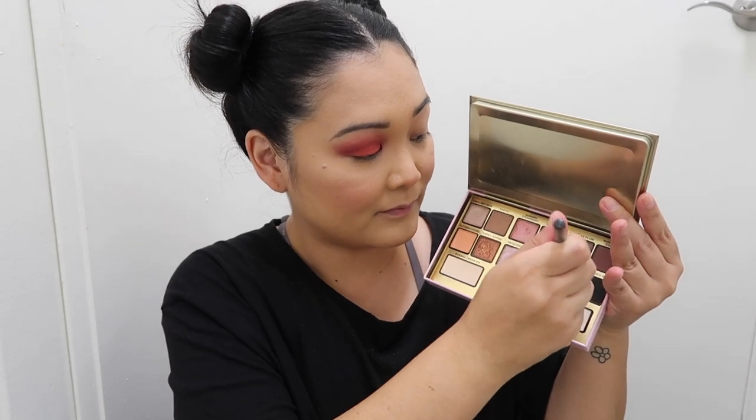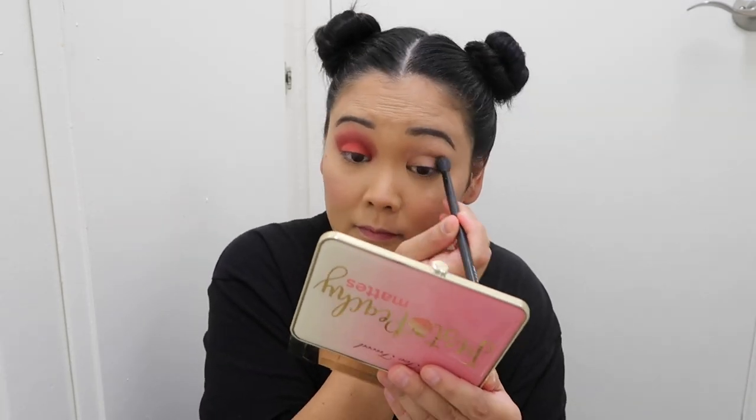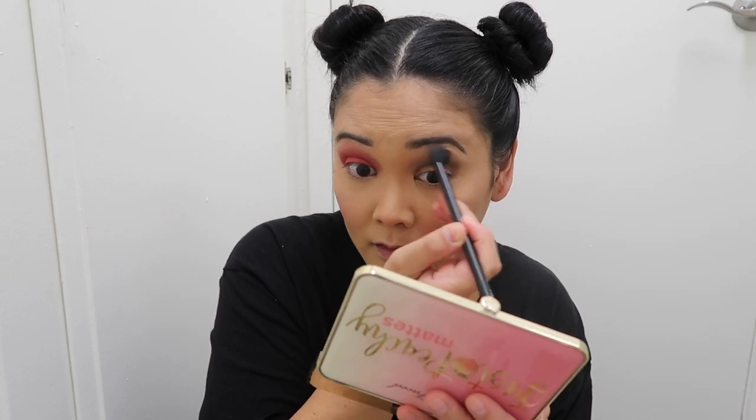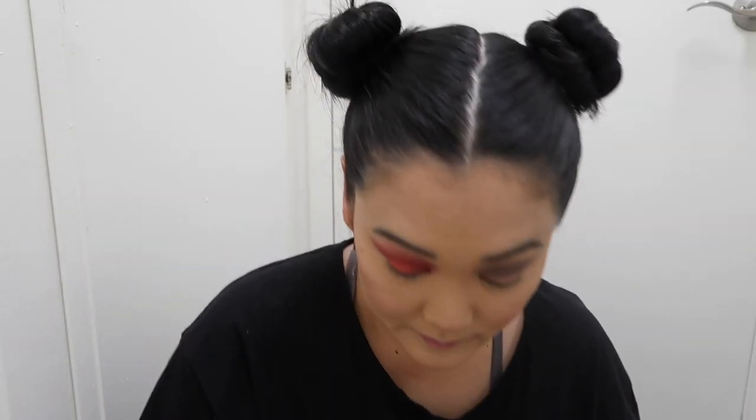Now let's move on to the next eye. I'm taking a gray color on a fluffy brush and blending that into the crease on my other eye — so one eye is the bright cherry color and the other is a smoky eye. Then with a flat brush and the blackest black eyeshadow I could find, I'm packing that on the lid and blending it into the crease so it all looks seamless. You can go back with the blending brush to blend everything together.